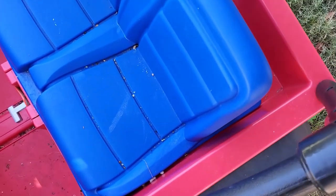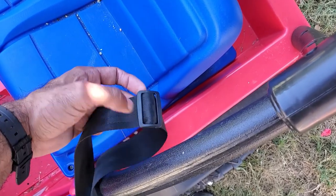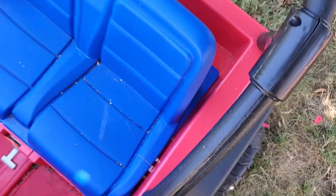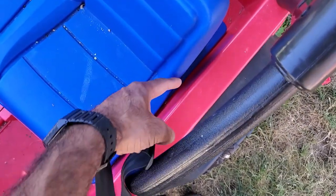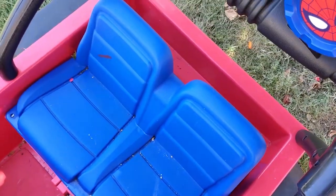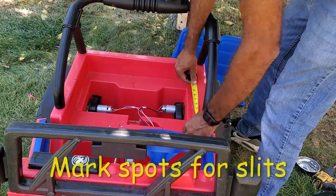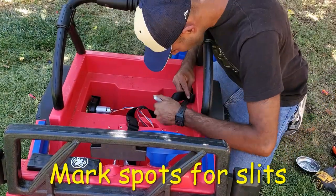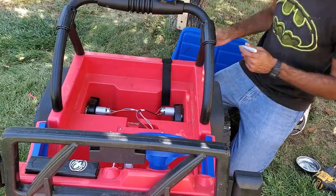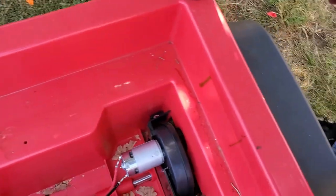The best way I could think of to install this is by making two slits right here, then installing the adjustable portion of the belt through and under it so it comes out the back. To do that I'll have to remove the seat, which is pretty simple, but first I'll use a Sharpie to mark the spots where I want the slits to be, then use my oscillating saw to cut them out. Now the spots are marked — time to make some cuts.